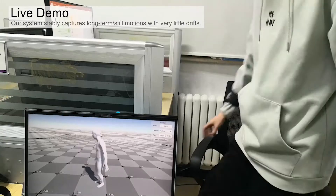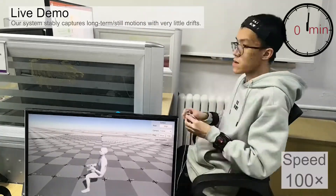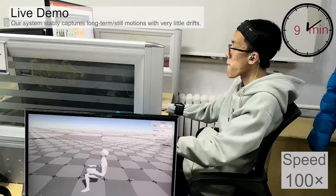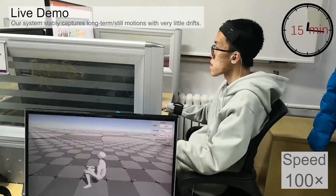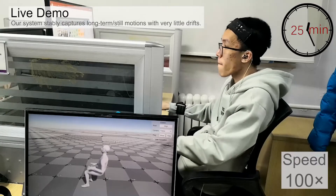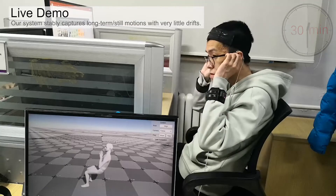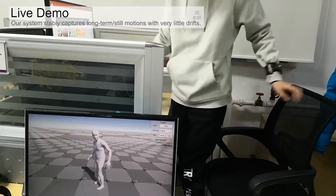We also capture a real working scenario to demonstrate the capability of our system to track very long and still motions. As the inertia measurements for sitting still and standing still can be very similar, it is considerably ambiguous and challenging to track a sitting motion stably. Our system successfully captures the subject for half an hour with very little drift, and the system even works pretty well after the tracking when the subject stands up.